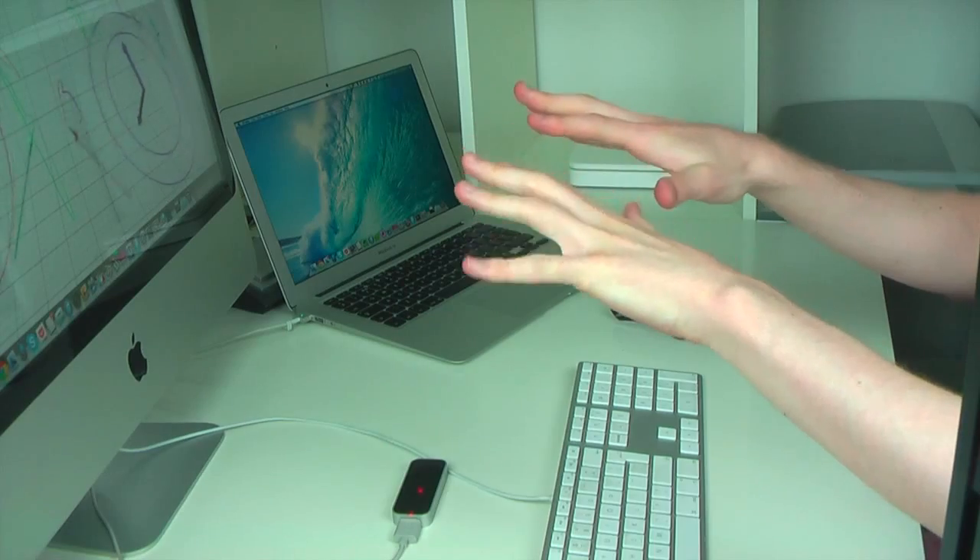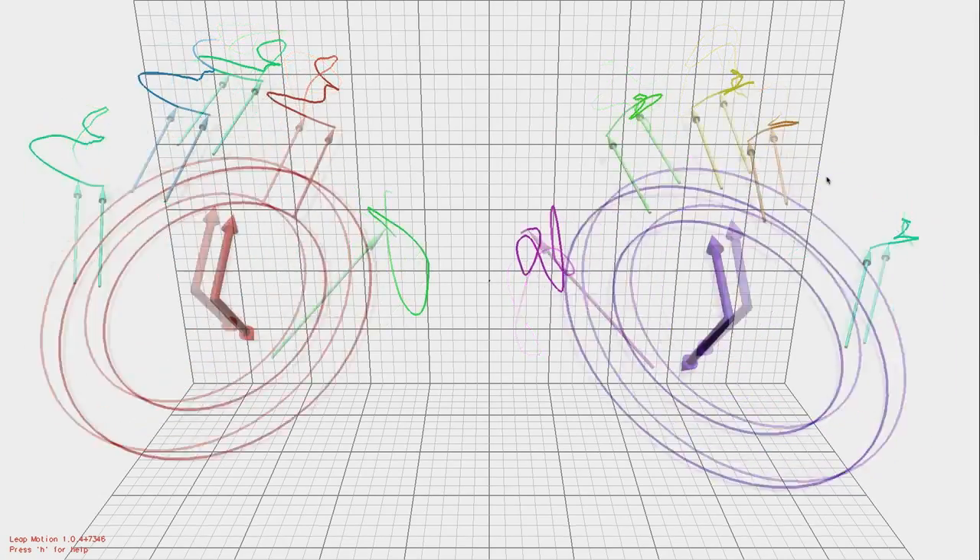So I think I'll leave it at that guys — that is the Leap Motion Controller, my first look. Let me know what you think in the comments below. So far I'm impressed, but I think there is definitely some room to improve in the software. So that was the Leap Motion Controller — very interesting. Thanks for watching guys, hope you enjoyed. Don't forget to subscribe for that review coming soon and I'll see you guys next time.